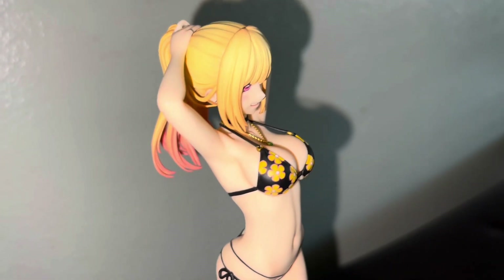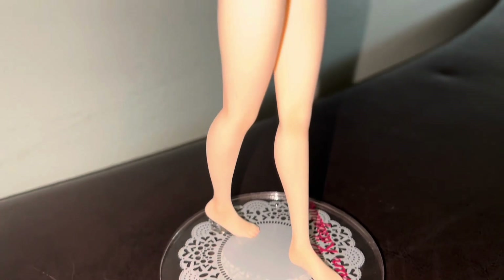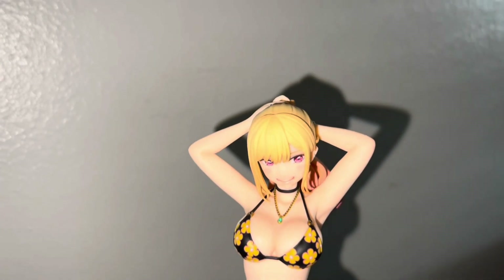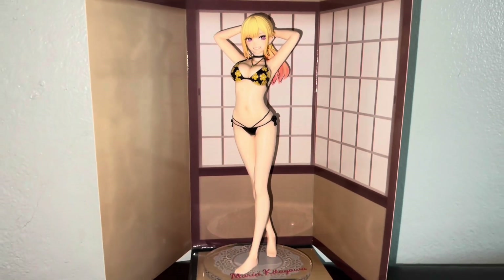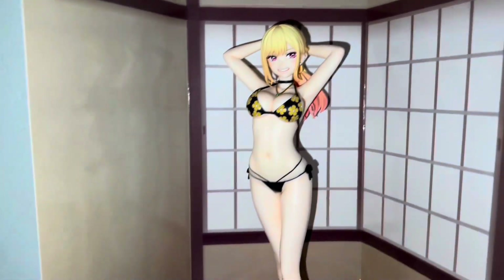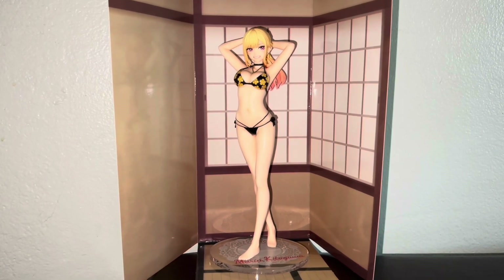Good Smile should be very proud of what they did with this figure. As a huge Marin fan, this definitely lived up to the hype and they did a great job. I know they're making a Marin in the school uniform which I'll probably pass on — I've seen so many figures like that — but who knows, I might get it one day. Here to finish things off, this is how Marin looks when you put her next to the canvas backdrop, and I think it looks wonderful. Those are my closing thoughts and now I'll cut back for my final remarks.